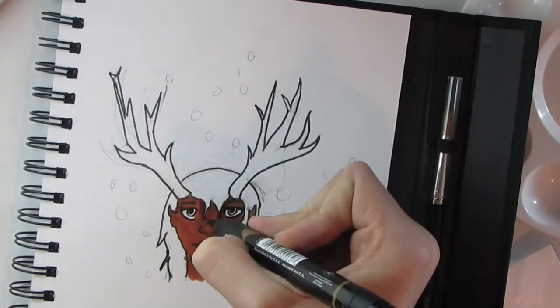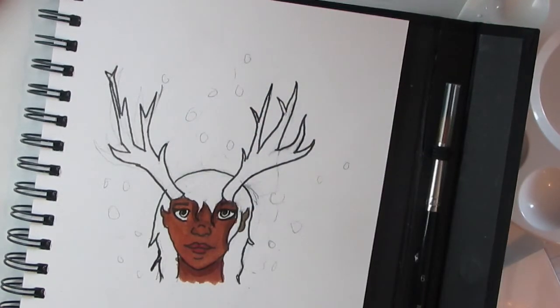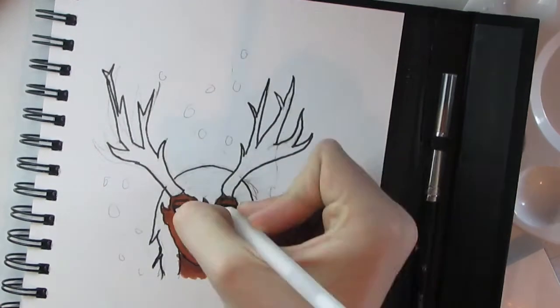I used the red one to do lips and then added more shadows because I thought the shadows weren't prominent enough. I actually really like this drawing — I'm pretty proud of it because I used all these supplies for the first time.